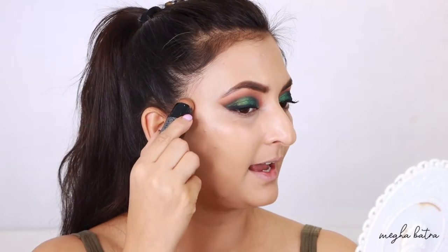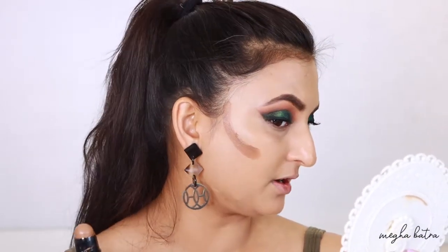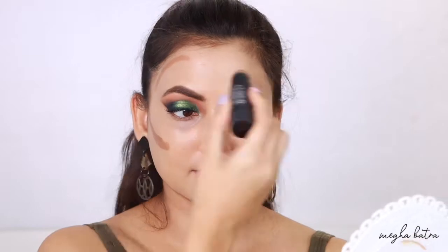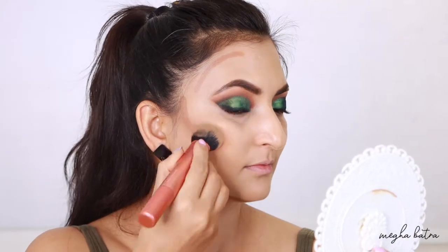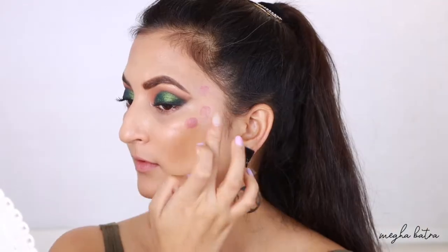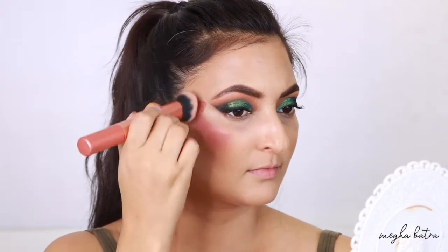I'm starting from the hairline and going all the way to the apples of my cheeks — this is very pigmented! I love the shade I purchased, which is medium. It's giving me a beautiful warmth and not looking muddy at all. The Color and Sculpt Stick is blending like a dream. It's important to test cream products over your foundation — if they remove the foundation beneath, it's not a good foundation.